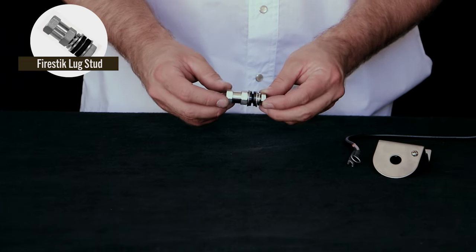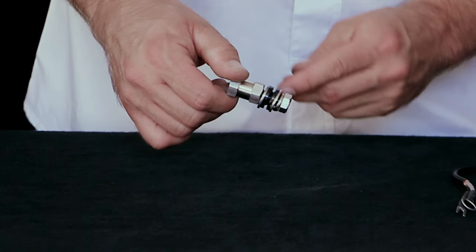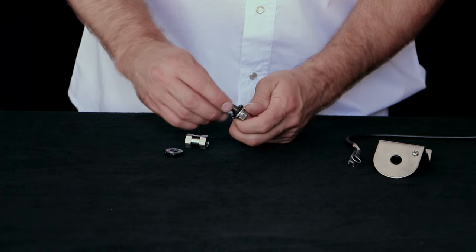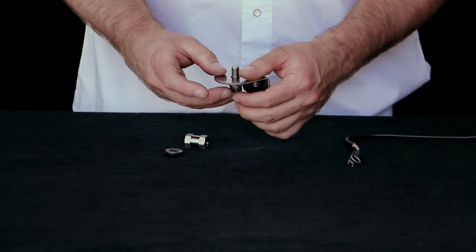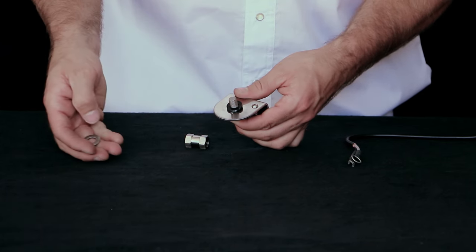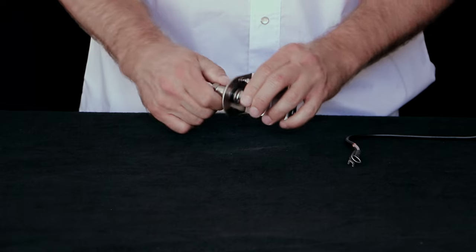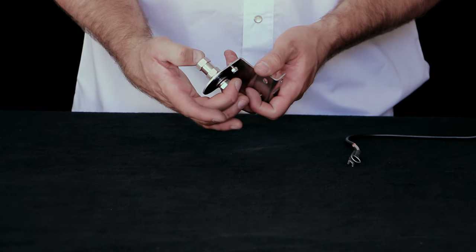This is a lug CB antenna stud. Right away you can notice that there are two nylon washers and two flat washers on this, as opposed to the other Fire Stick and PL259 cables that just had one of each. First, remove the double sided nut and one nylon washer and one flat washer. Just like everything else, the lip on the nylon washer fits to the inside of the hole on the CB antenna mount. The opposite side will also have a nylon washer, then the flat washer, and then the antenna stud. Those two nylon washers sandwich the mount and essentially isolate the entire antenna stud from grounding.